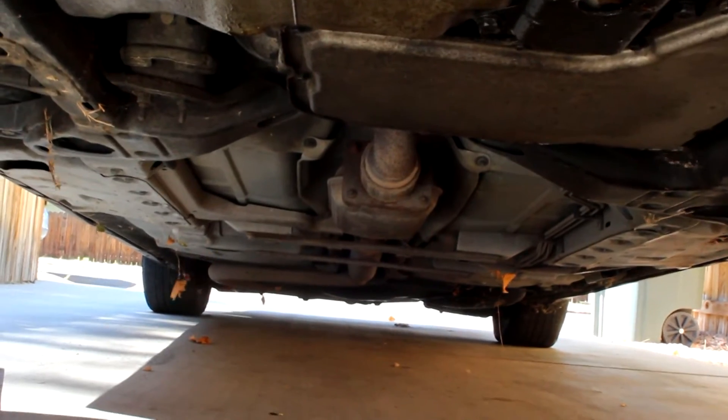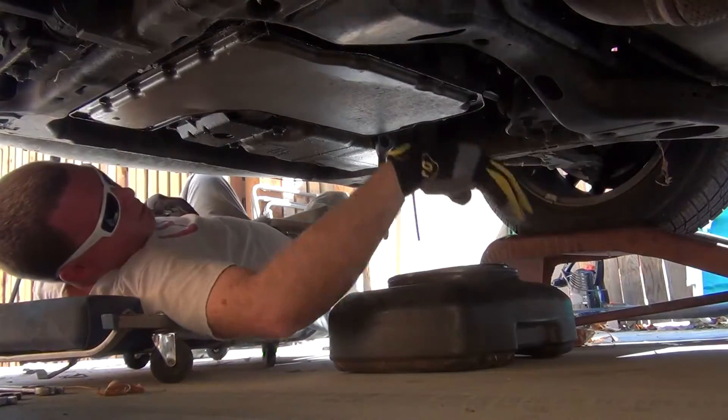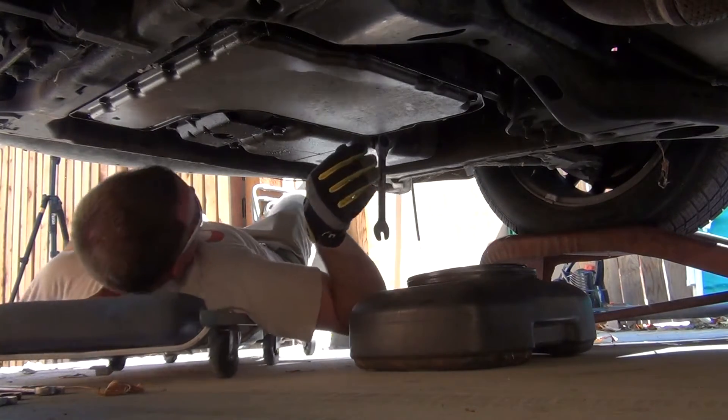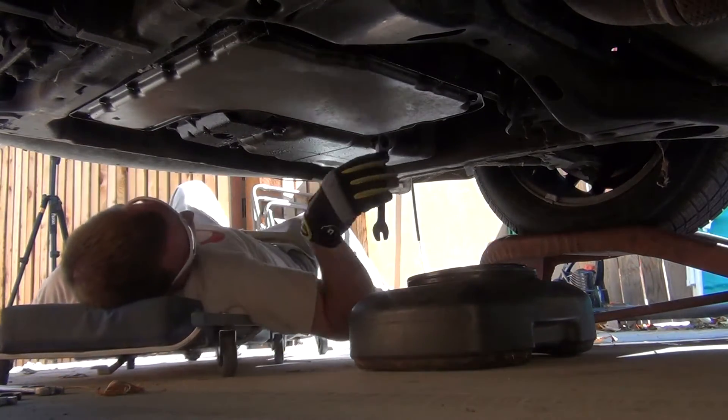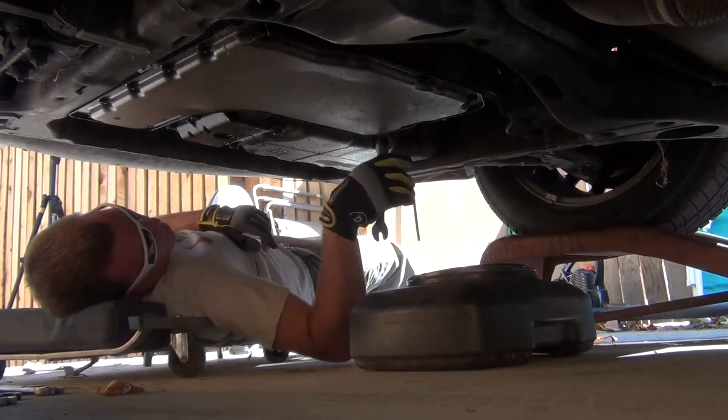The next step is getting under the car and finding the oil pan drain bolt, which is right here. From the front of the car, it's going to be slightly to the left. Once you get your oil drain bucket, grab a 15mm wrench — that's what fits this, though I'm not sure if that's what came from the factory since I bought this car used.